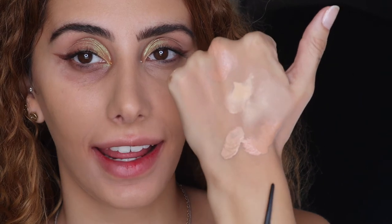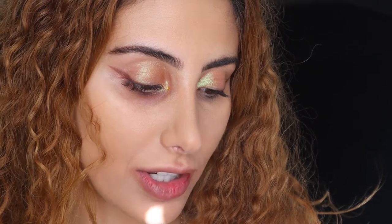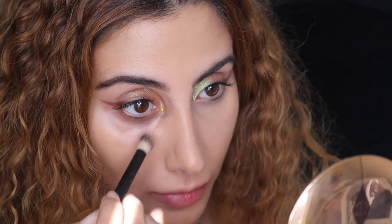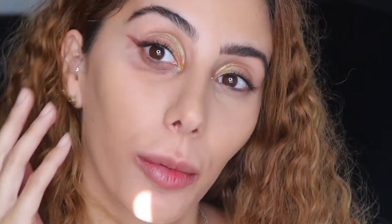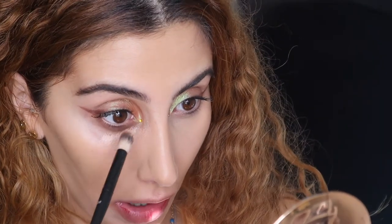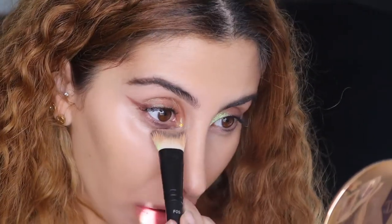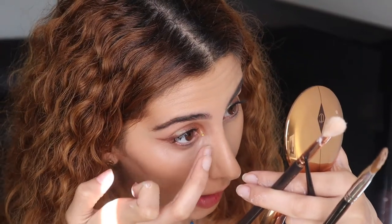For this eye I have the NARS Creamy Concealer and the Becca corrector. I'm using the E04 brush — I personally love using brushes rather than a beauty blender. I place it exactly where I want to cancel out my darkness — you can already see how it transforms. Before setting this eye, I get my ring finger again, look up to make sure there are no active creases, then take my brush to set.